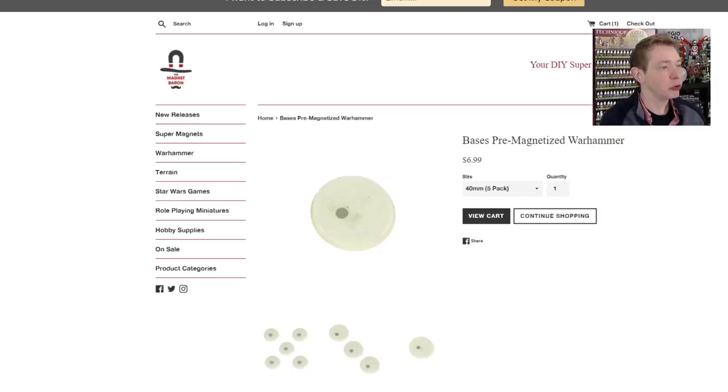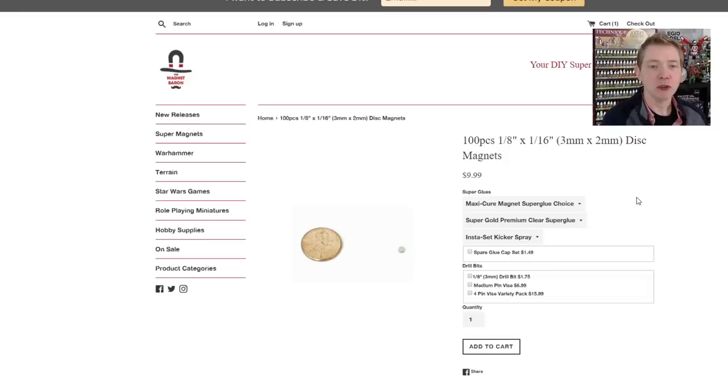First, pick up a 100-pack of these 1/8 inch by 1/16 inch disc magnets. These are N52 polarization or strength — super good magnets. It's actually really hard to find these; I needed them one day and couldn't find any on Amazon. So don't run out of magnets. But with 100 of them, you're going to be good for a very long time, and at 99 cents, I don't feel like it's too bad.